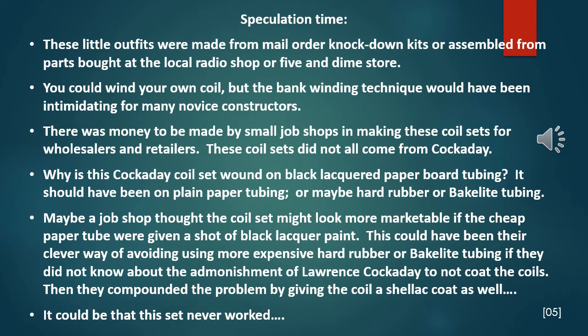Speculation time. These little outfits were made from mail-order knock-down kits or assembled from parts bought at the local radio shop or five-and-dime store. You could wind your own coil, but the bank winding technique would have been intimidating for many novice constructors. There was money to be made by small job shops in making these coil sets for wholesalers and retailers. These coil sets did not necessarily come directly from Cockaday. Why is this Cockaday coil set wound on black lacquered paperboard tubing? It should have been on plain paper tubing or maybe hard rubber or bakelite tubing.